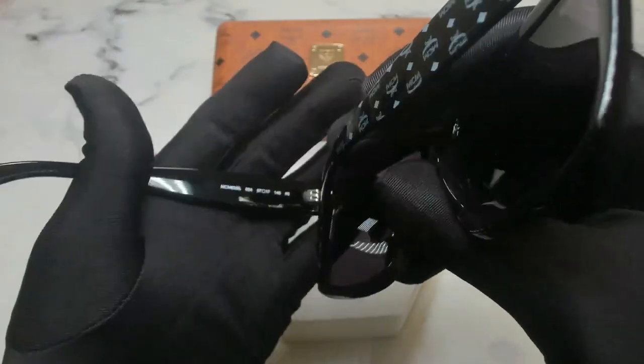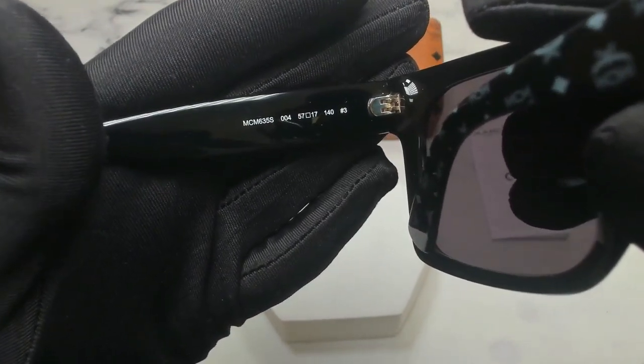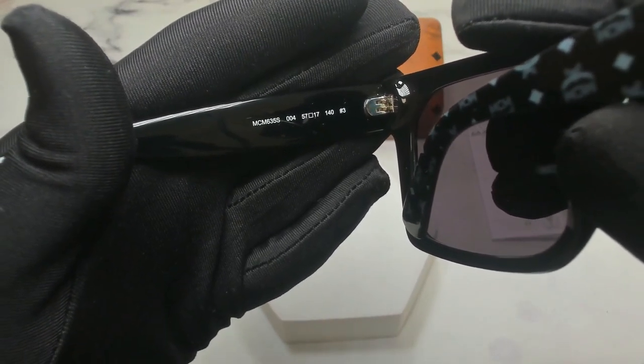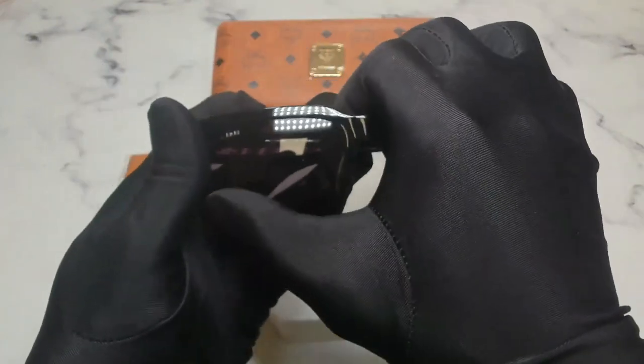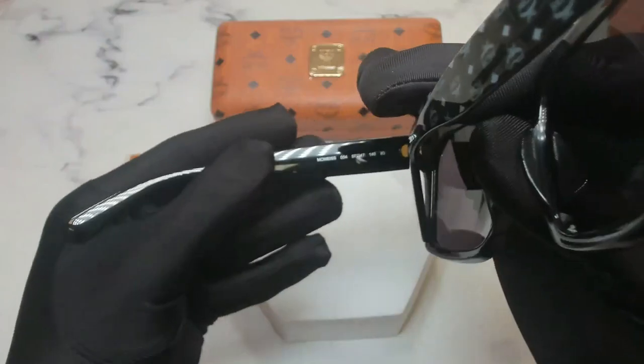On its inner left temple you'll find the model number which is MCM 63-5S, the color code which is 004, and the dimensions of the frame: 57 is for its lens, 17 is for its bridge, and 140 for its temples.